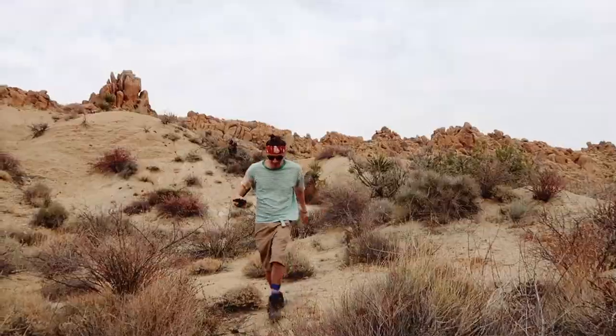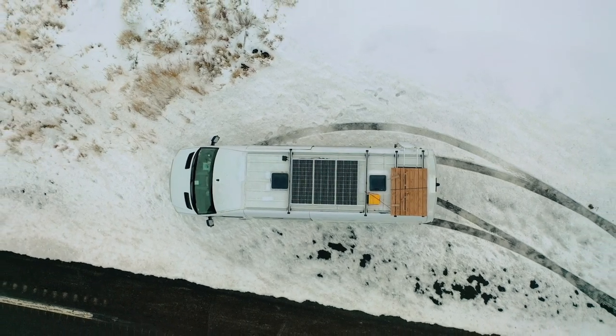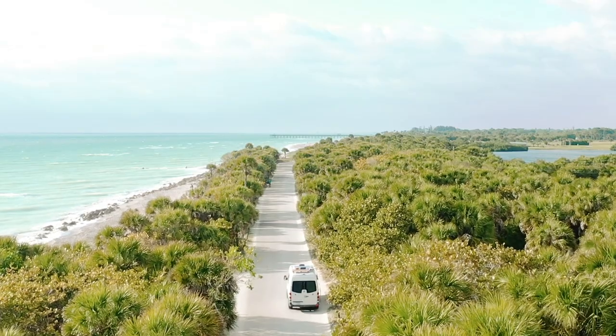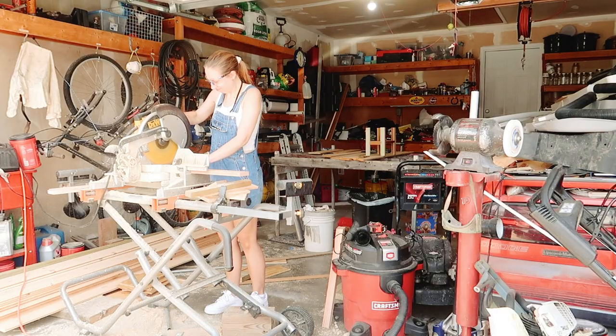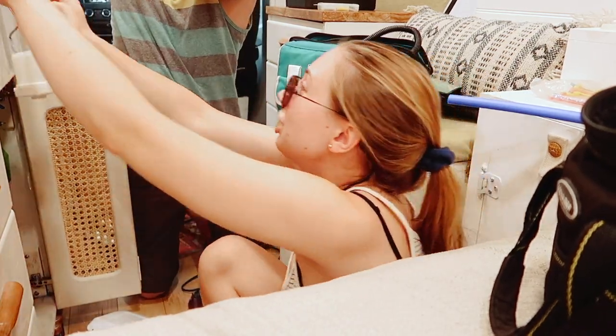Hi, I'm Allie and this is my husband Justin. For the last seven months we've been living out of our tiny home on wheels. Since the van is DIY, we've come across some things that could be done better, or found we don't need certain amenities you might find in a normal home.